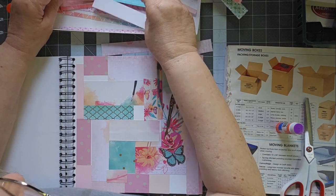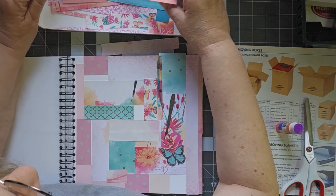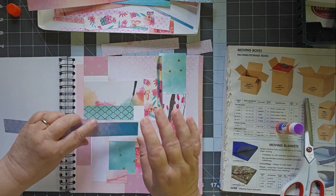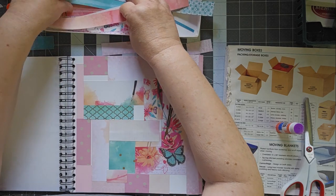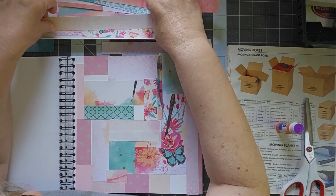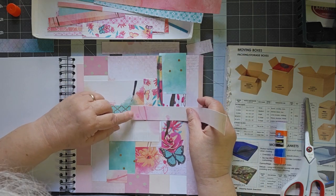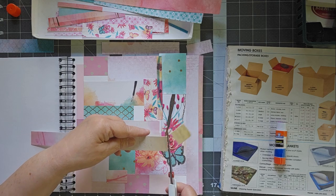I need a little piece to go right there. This color doesn't really go with this — I mean, it goes in the journal, it just doesn't go here very well. So let me find something that does. There we go — a little bit of writing. I think we'll just take that little bit.